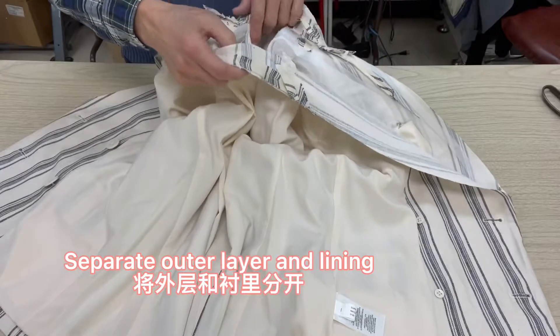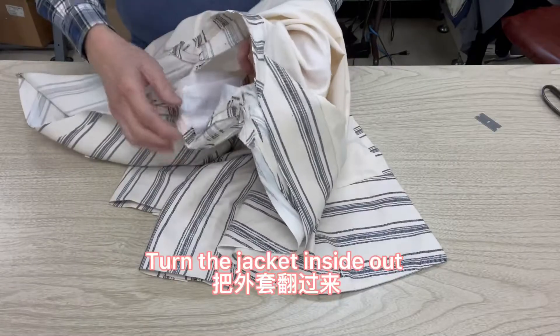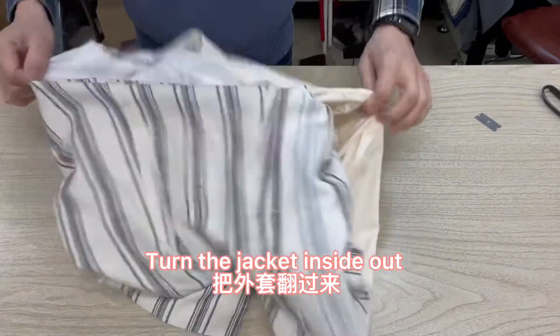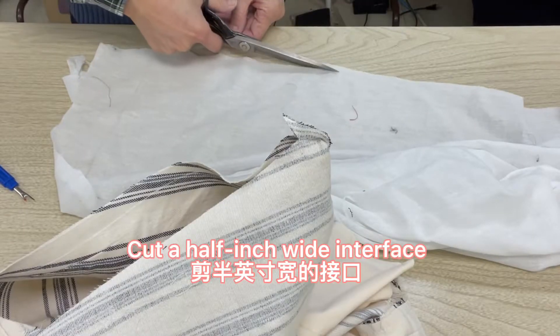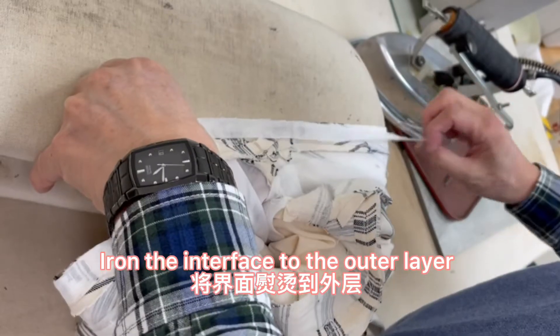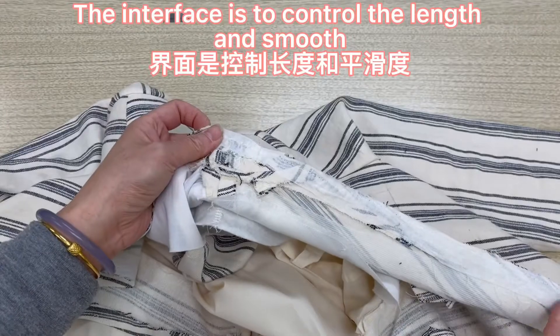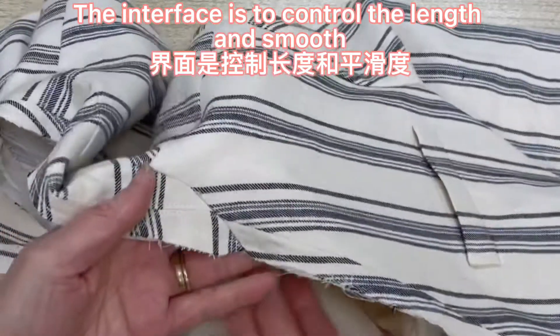Separate the outer layer and lining. Open a small opening at the bottom. Turn the jacket inside out. Cut a half-inch wide interfacing. Iron the interfacing to the outer layer.